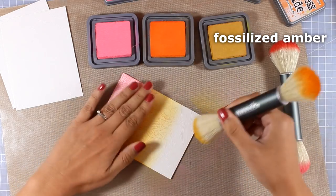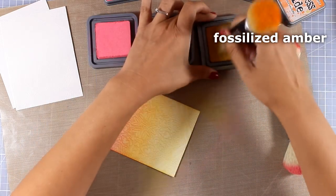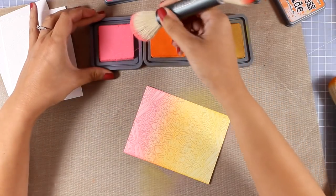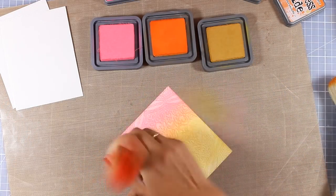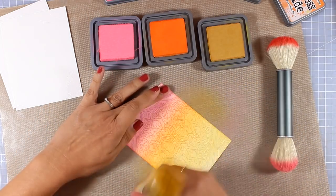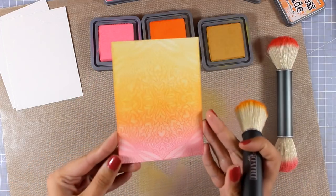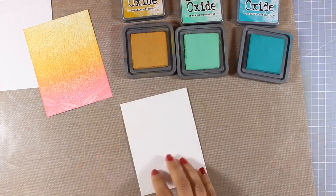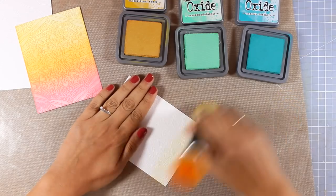Rather than apply too much ink at the beginning and then not be able to move it around. Now if you're having problems with blending rings when you use foam blending tools and you see those round marks on top of your paper, I would suggest trying these brushes since they make blending super easy. They give you a very subtle and soft blending, as you can see. But you can always go over the ink and add even more layers to saturate it a little bit more. Now I'm going to move on and create another background.